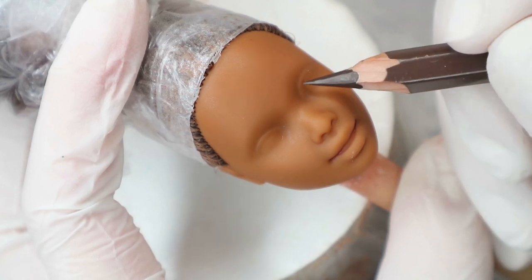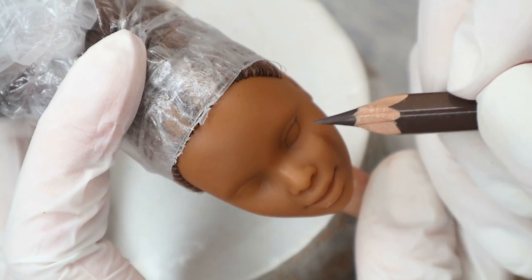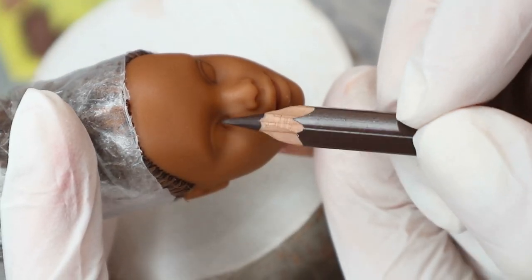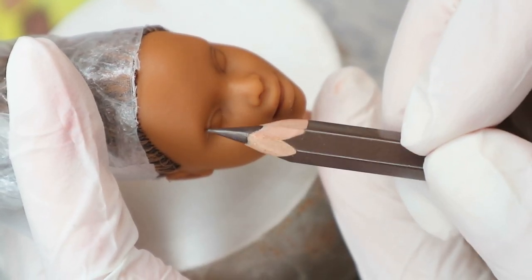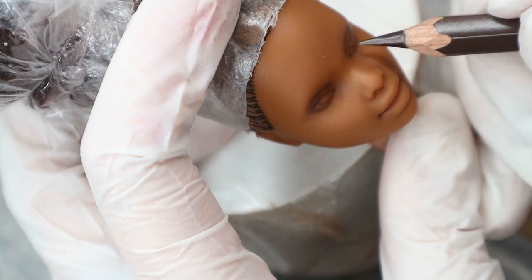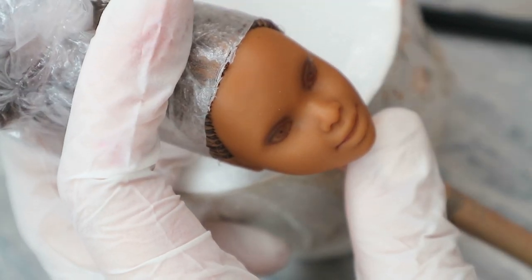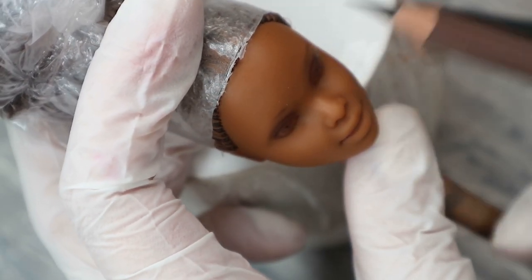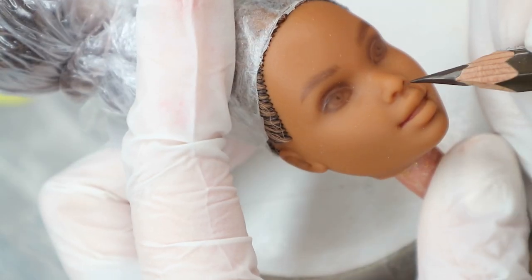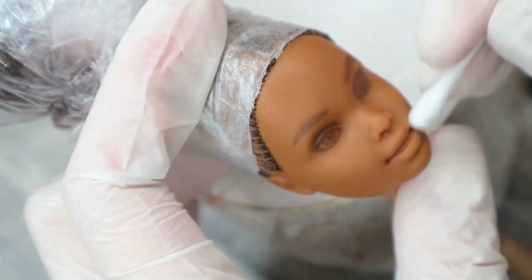First of all, I'm going to sketch her eyebrows. Then I also darken the nostrils, the corners of her lips, and draw the shadow under the lips. Then I spray my work with the sealant again.